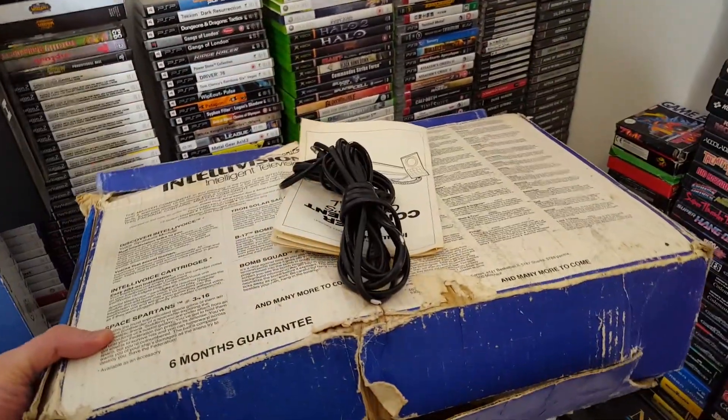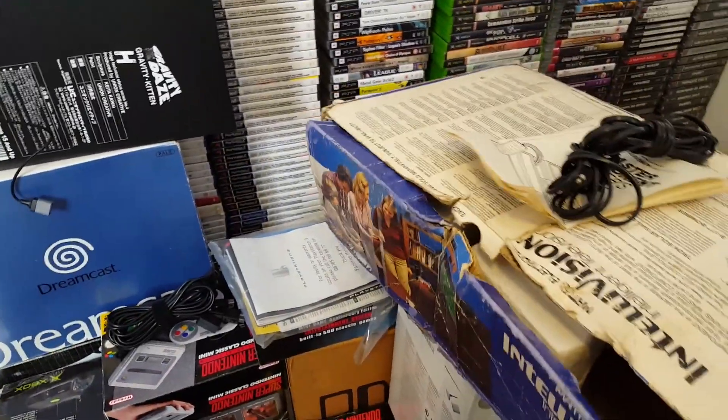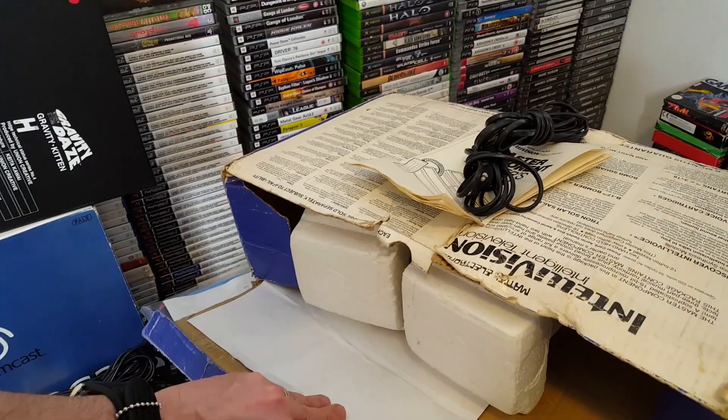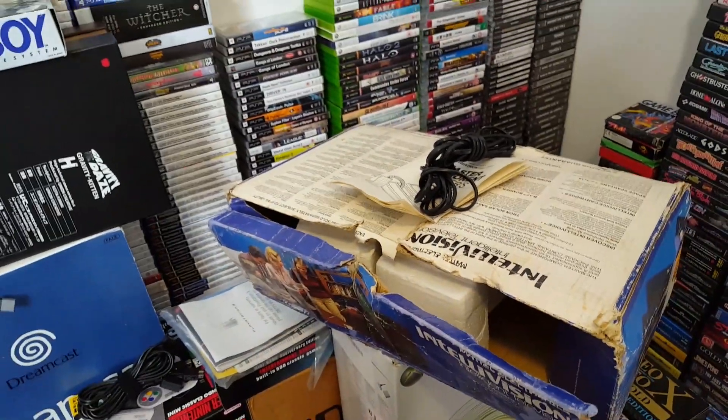And then I come across boxes that are slightly damaged. This is the Intellivision box — it's more than slightly damaged, it's barely salvageable. And then I spend hours online trying to look at either can I get a replacement, or is there a way of restoring it. So yeah, I spent hours doing that.